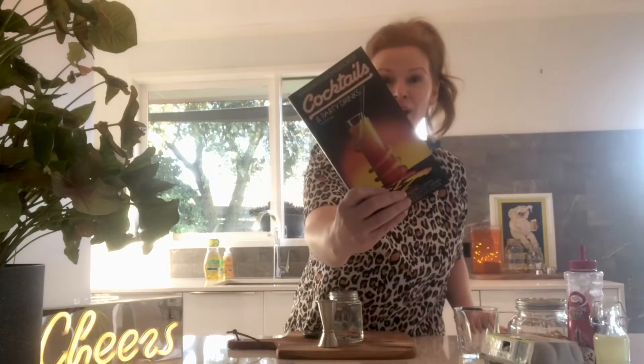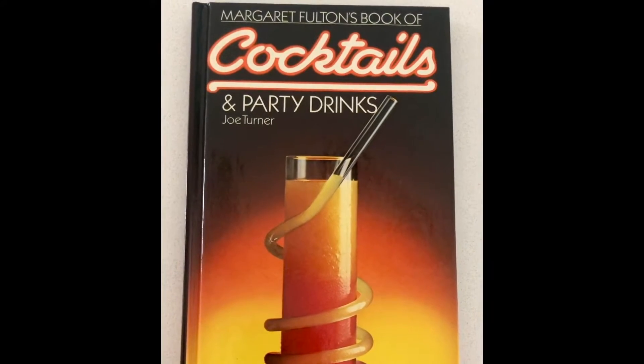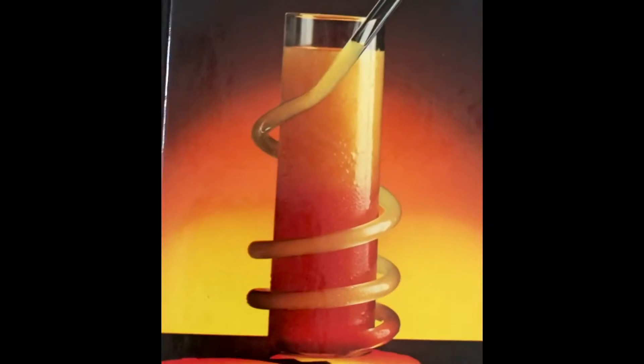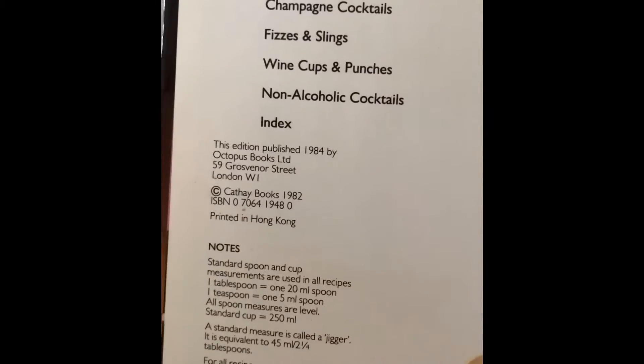Rather than coming up with a Gucci creation, which I love to do, I am actually following a recipe today from this book here, which I bought from eBay. I'm going to use the word rad because this is from the 80s. I can confirm that this book was published in 1984 and printed in Hong Kong.